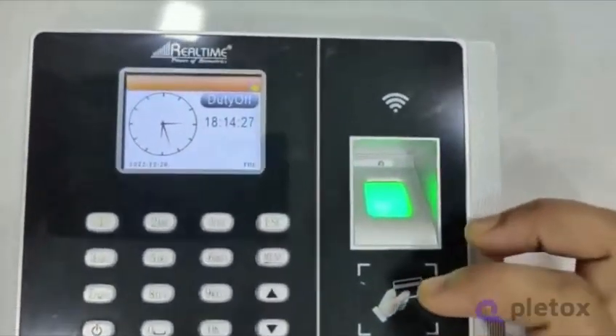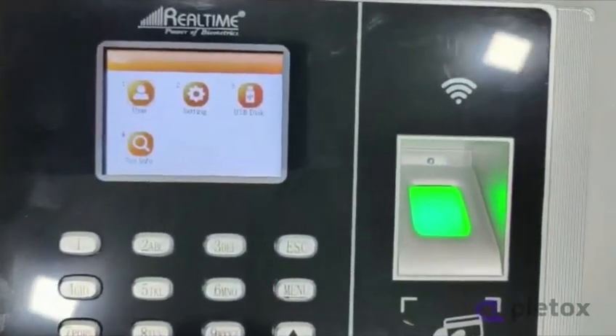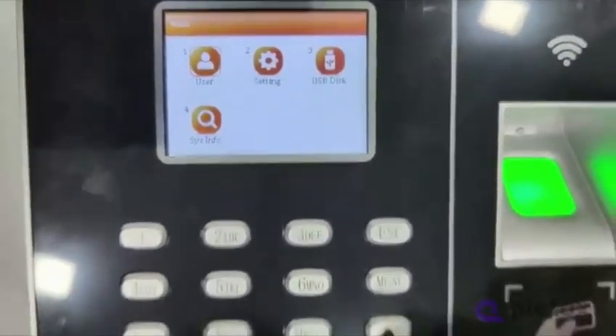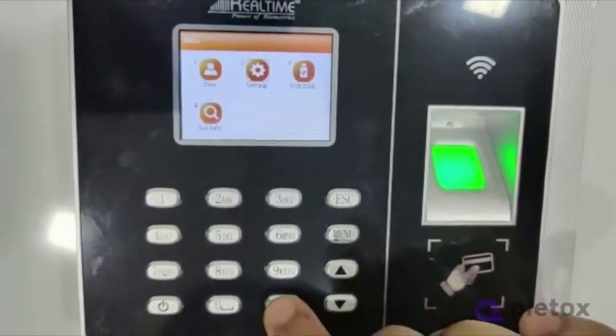then you have to simply click on the first menu. After menu, you have to go to settings. Setting is on number 2, so by pressing the arrow you have to come to settings and then press OK.